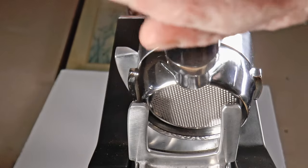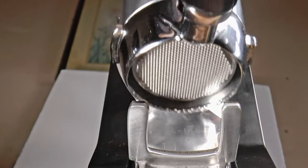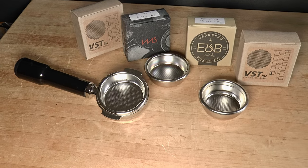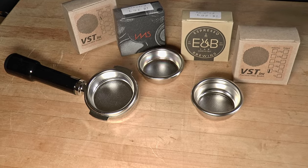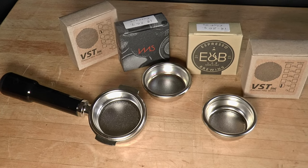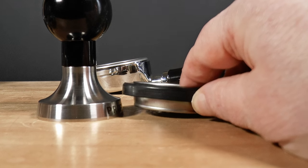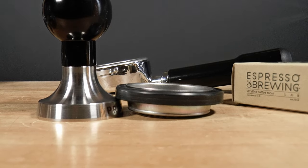I will also try a different bottomless portafilter to see if my ECM/Profitech one is an outlier. Well, that's all for now. Next time we'll conclude our discussion of portafilter baskets and shower screens. And then I'll probably do another five-minute tips and tricks video, like the one about filling your portafilter by volume. So keep in touch. Cheers!